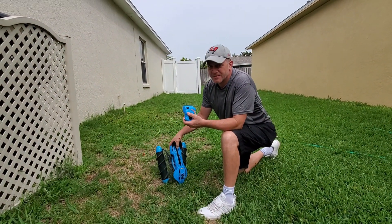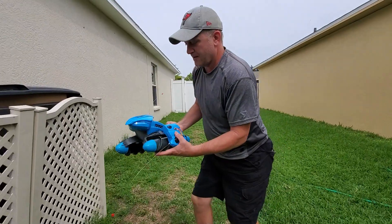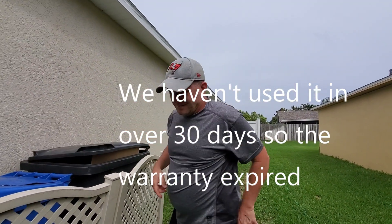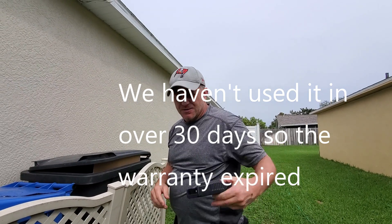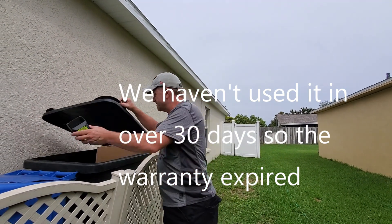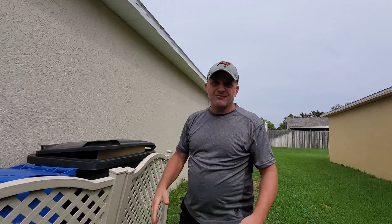They're pretty expensive too. The battery you can't really use much because it's an awkward battery — I don't think anything else works for it. Second review of the Terrain Twister, hope this helps. Take care.